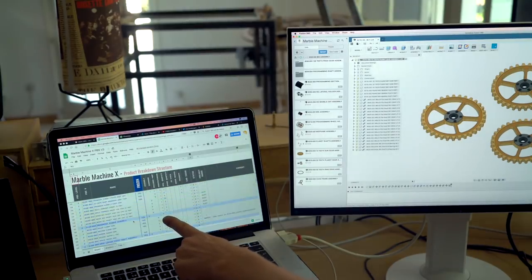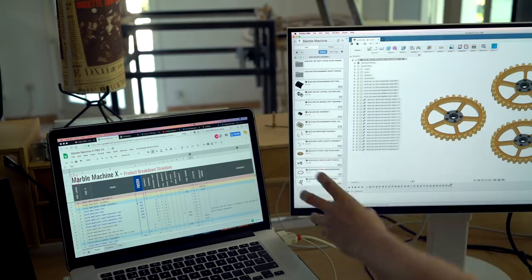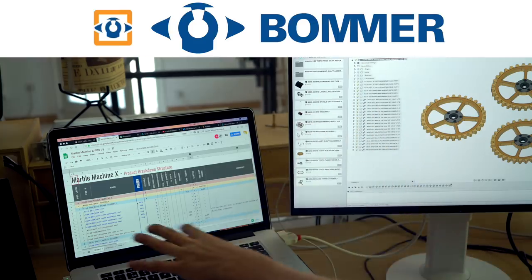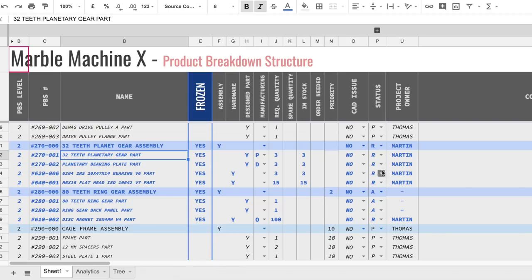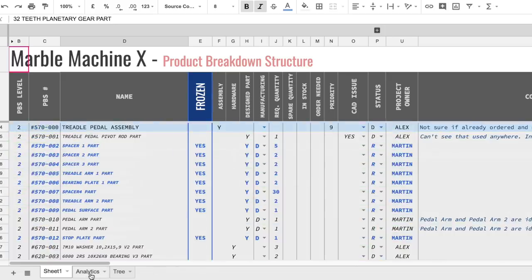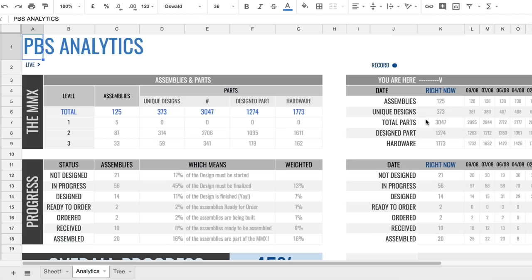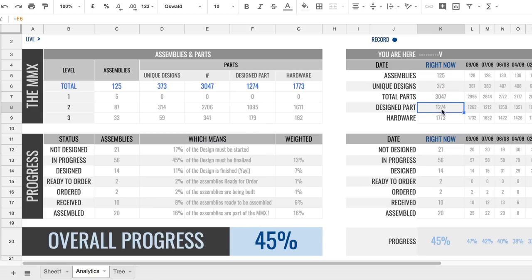What you see here is an Excel sheet that we partly exported from Fusion 360 using the Bomber application, plus a lot of manual work. Every single part of the Marble Machine X is in here. From this whole list we can do a lot of analytics — this is all Chris's work. Right now the Marble Machine X has 3047 parts: 1300 are designed parts we have to make ourselves, and 2000 are off-the-shelf hardware.